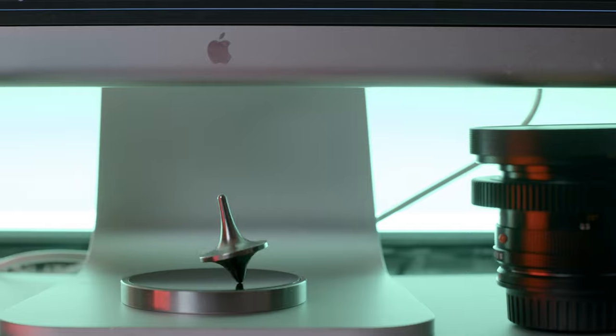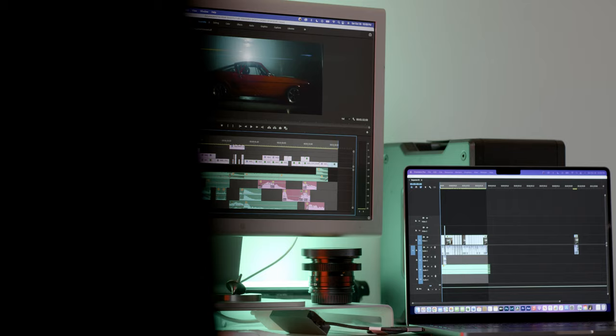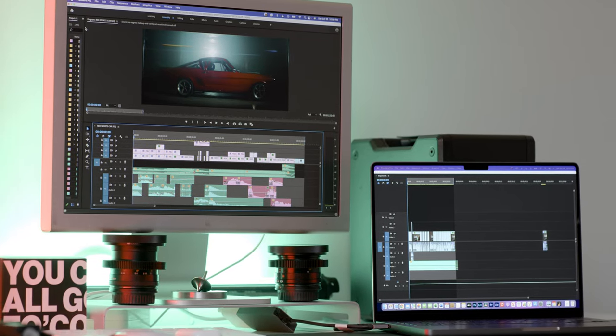Hey, my name is Mark and in this video I'm going to quickly show you how I set up my 2004 20-inch Apple Cinema Display to my 2021 M1 Max MacBook Pro — and all it takes is a $40 adapter.